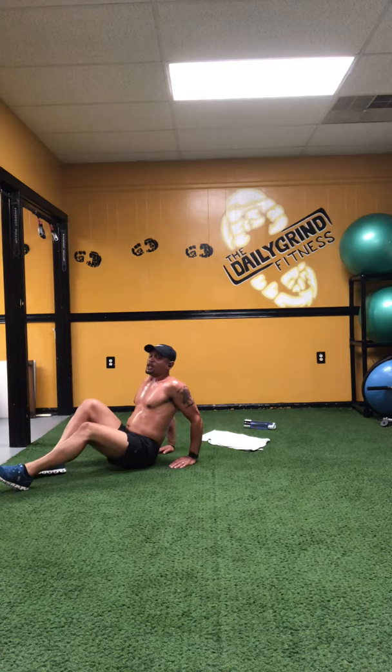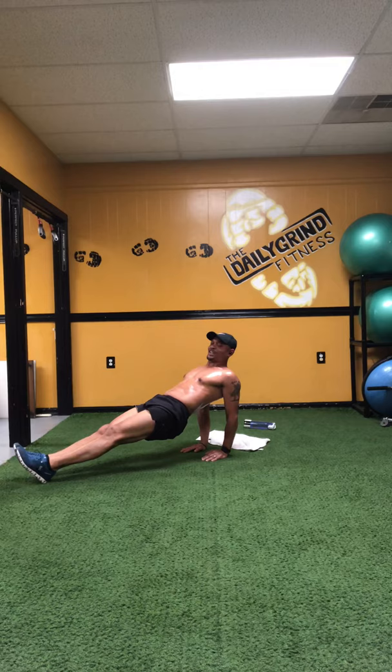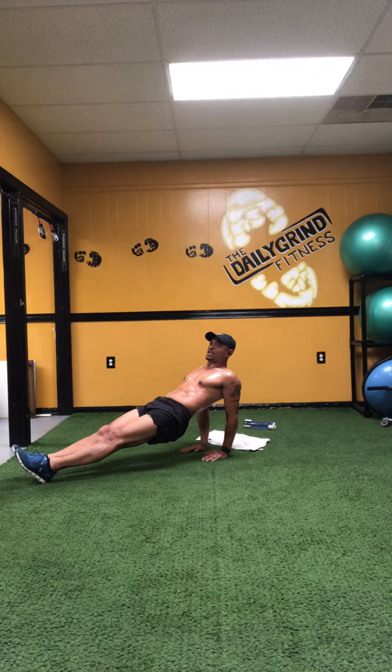Drop those feet down. Now we're gonna do a reverse plank — you're gonna be up in a high plank, legs straight, fingers pointed towards your butt, hips up off the ground. Hold yourself up. Thirty seconds. Thirty, twenty-nine, twenty-eight — shoulders back, chest out — twenty-seven through twenty. Twenty seconds left, nineteen, eighteen — hold there — seventeen through five, four, three, two and one. You're gonna bring those legs in.